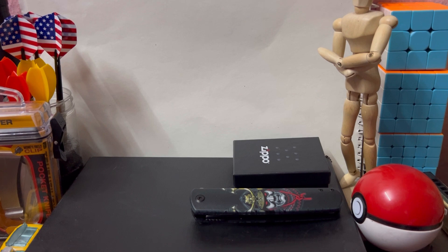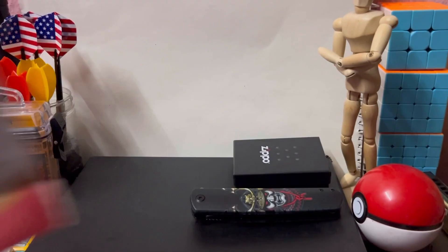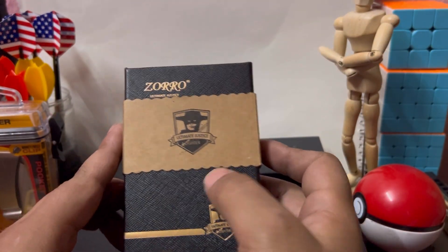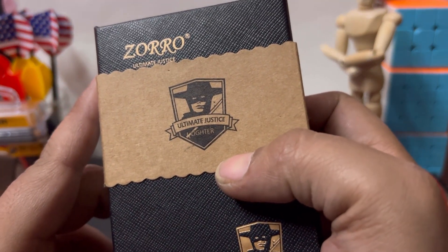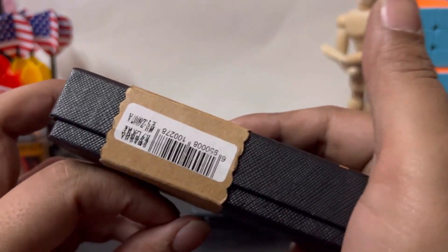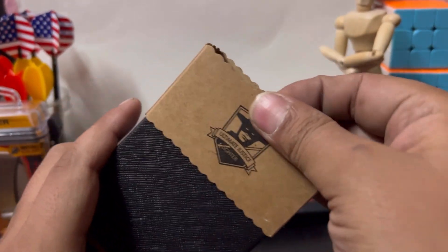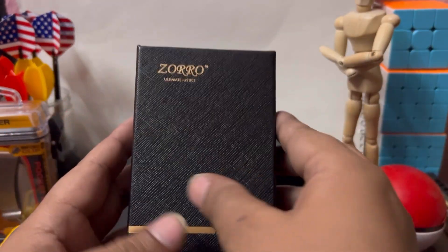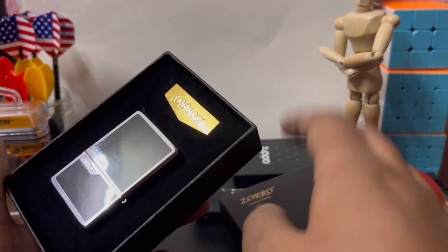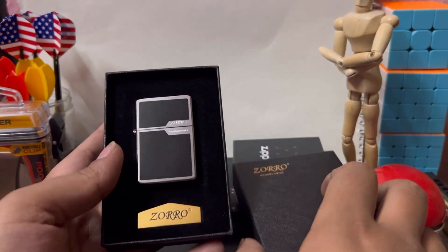Namaste everyone. Welcome back to my channel again. Today I am in the E-Docam. I bought a Zippo box lighter. This is the Zippo brand.